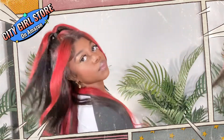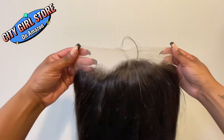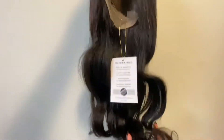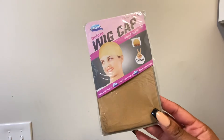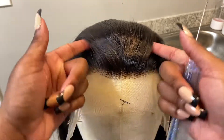Hey guys and welcome back to my channel! Today's wig is from City Girl Store on Amazon. This is a 13x4, 150 density body wave wig in 22 inches. This is what it looks like straight out of the bag — it was very nice, soft, and silky, and it was packaged very well. They also sent me a scarf, a wig cap, and a pair of lashes with my wig.